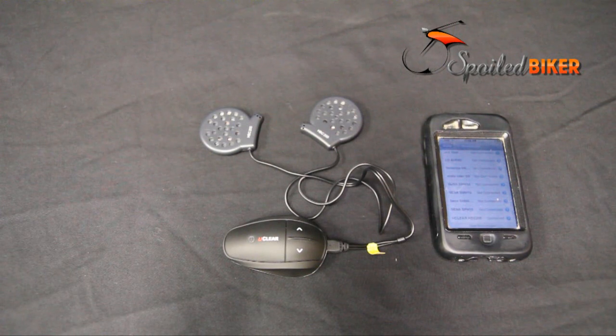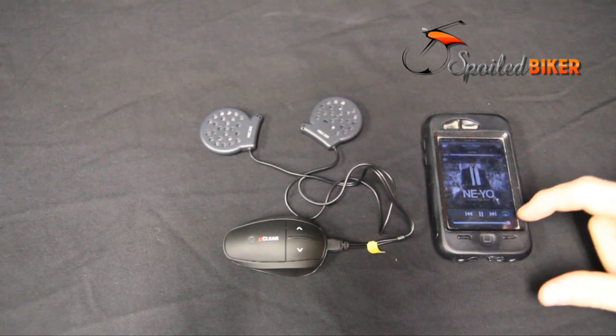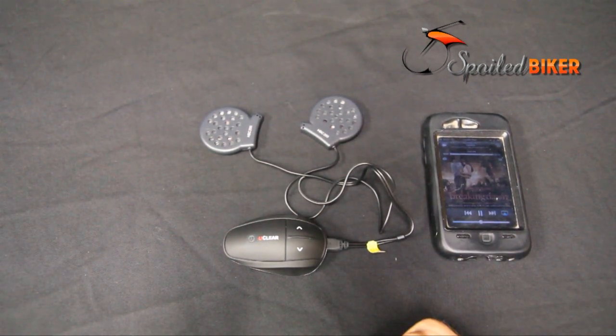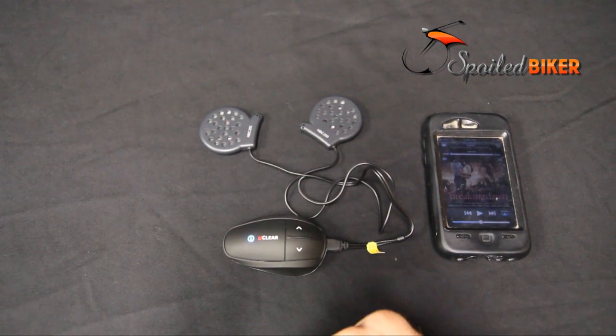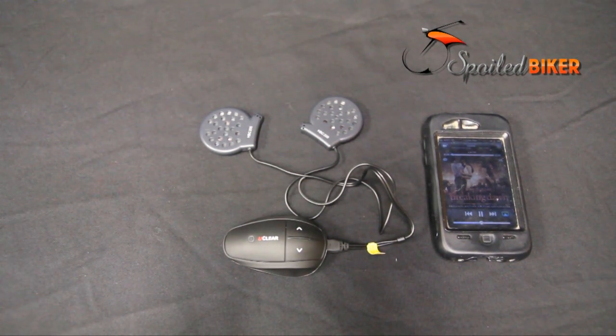The first time we did this there was a slight hiccup in the music that continued every few seconds, but cycling the power on the UClear and then putting it back on solved that issue. Once the music is playing, you can control the music device from the UClear headset. To skip to the next track, hit the up button twice and it will change the track on the device. You can also double-click the main button and it will pause the music. Two more presses and it changes back to play.